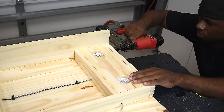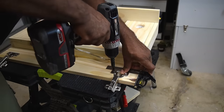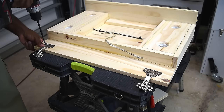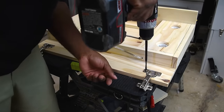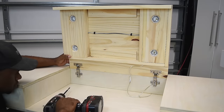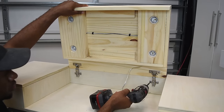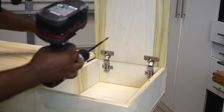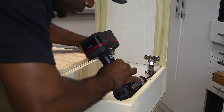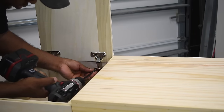The next thing is to install the hardware. I like doing this before finishing because if I make a mistake I can touch it up before moving on. I want to make sure the doors don't interfere with each other when they swing up and down, and that there's enough space between each door panel — adding finish will shrink the gap and cause rubbing. These European hinges are very nice and give you a ton of flexibility.